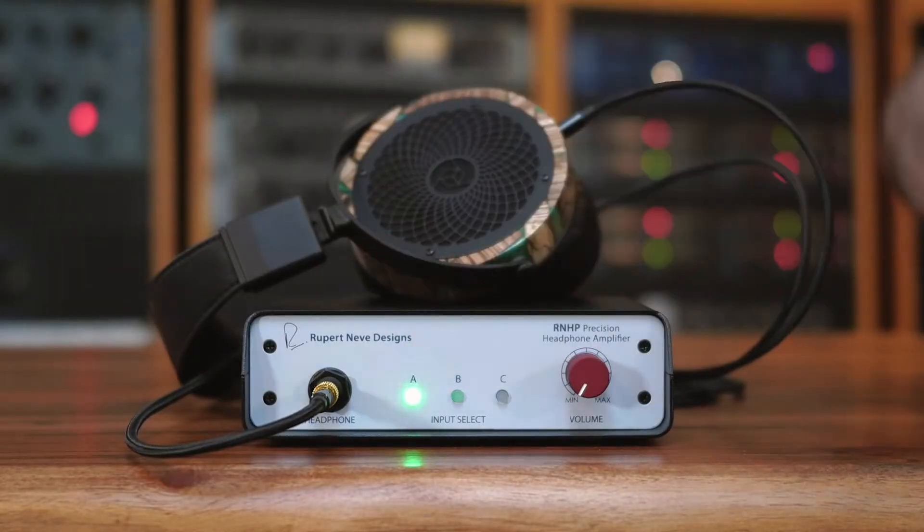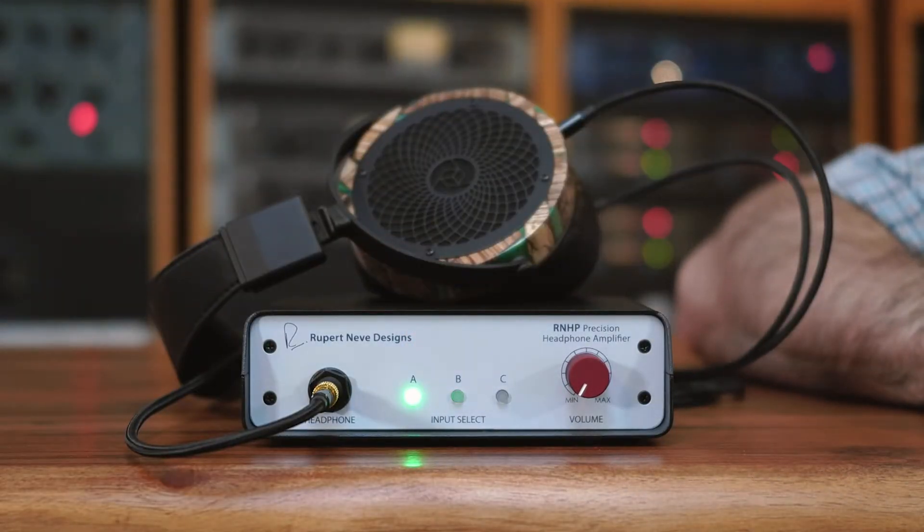If you're using the RNHP with another piece of professional gear you should use Input A. Input A is specifically designed and calibrated for plus 4 balanced audio. Use a pair of balanced audio XLR cables or a pair of balanced TRS cables.